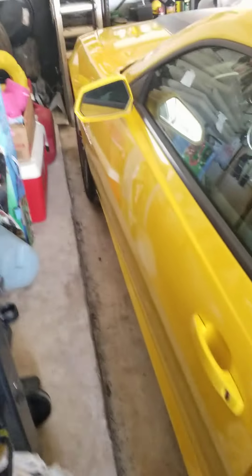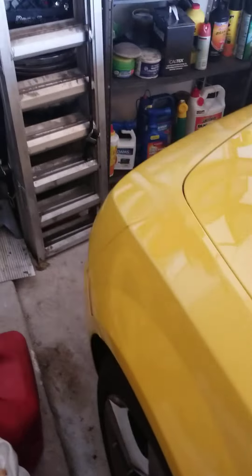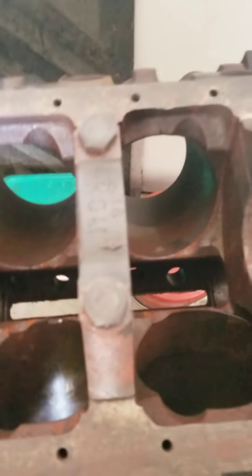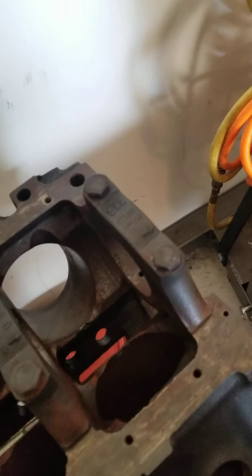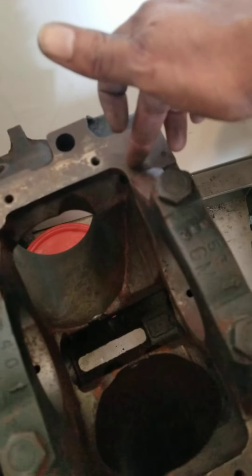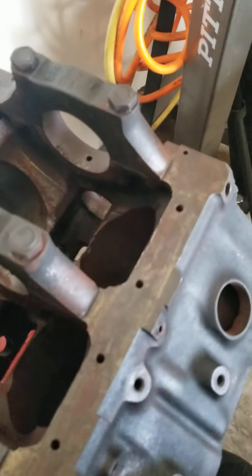Now I'll show you all what a two-bolt main is. The majority of GM, Ford, and Chrysler engines you'll buy will be two-bolt motors — GM was really the only ones who did the four-bolt. This right here is what's called a two-bolt main — a stock two-bolt main block. It has been bored 40 thousandths over, but it's a stock block. If it had been a heavy-duty block, these caps here would have had two additional bolts drilled in on the outer splayed position.